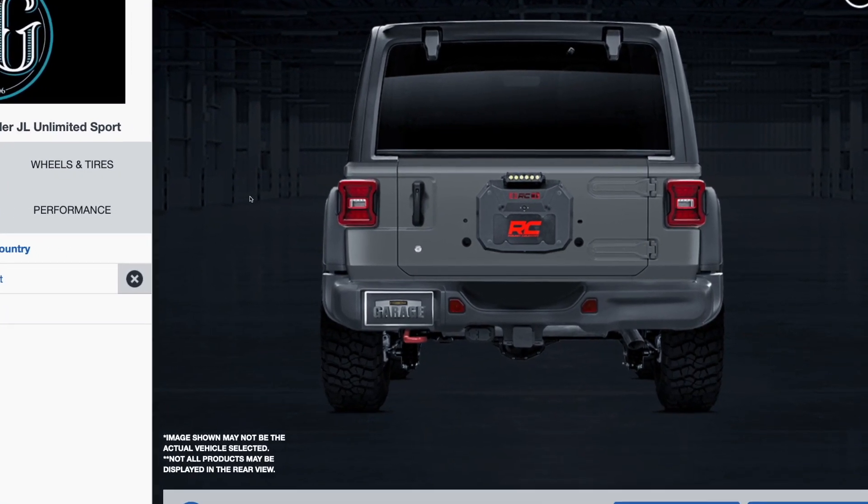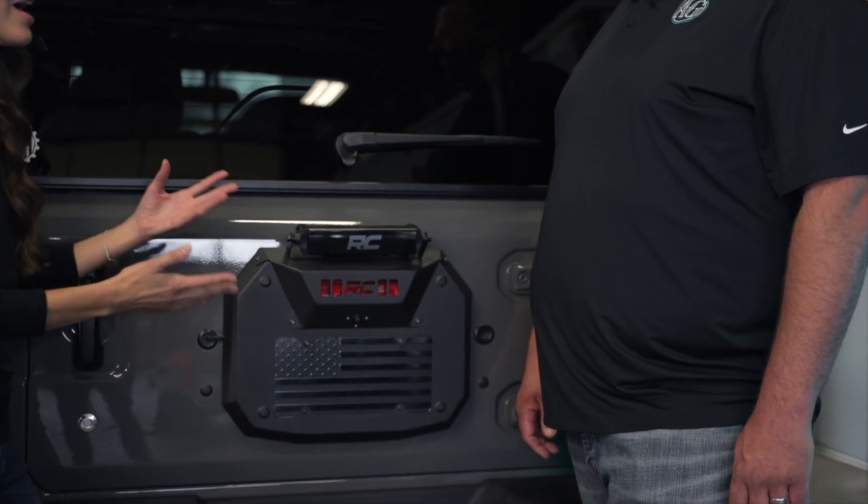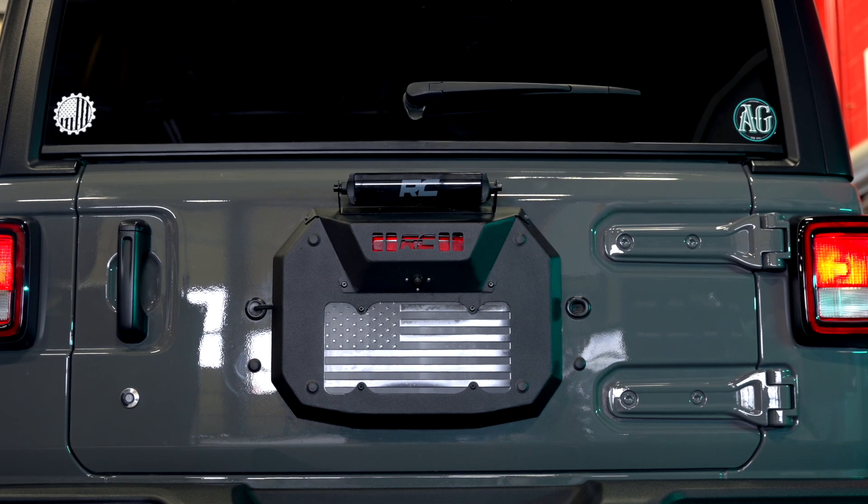I would have never thought of this because there's just so many different ways that you can go with a newer car these days and there's so many options. I've never even heard of a spare tire delete.